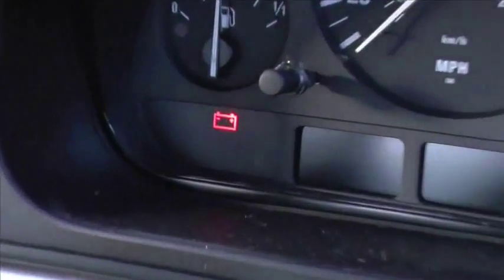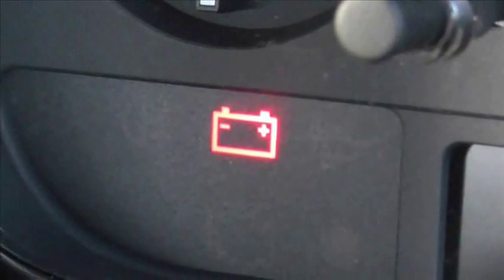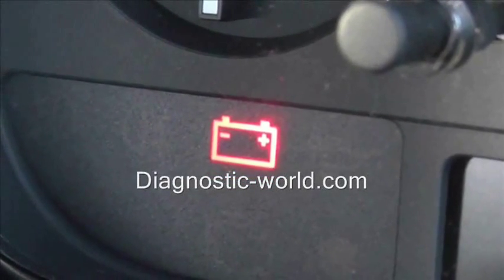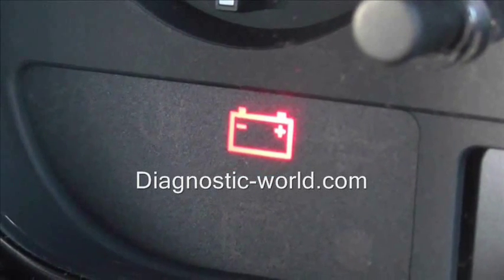This is just a short video to show you the battery warning light which is showing up on our vehicle here. The battery warning light is the same for pretty much any vehicle and it means exactly the same thing as well. Basically it means that the battery is not actually charging.